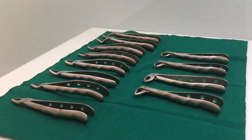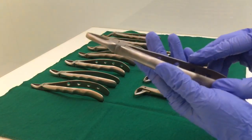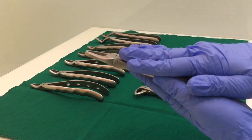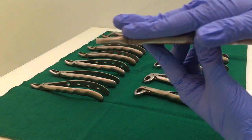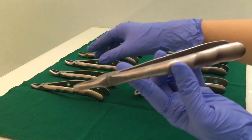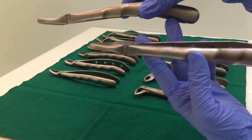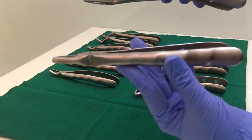We will learn about the upper forceps. This one right here is the upper anterior forcep. The major difference is that the handle is straight, whereas all the other upper extraction forceps will have an angulated, curved handle. This is curved and this one is straight.